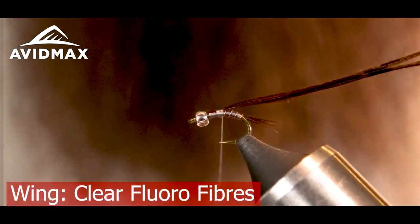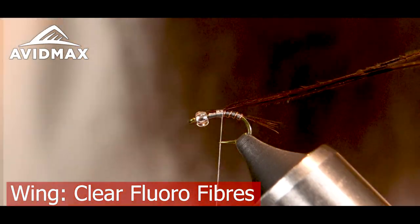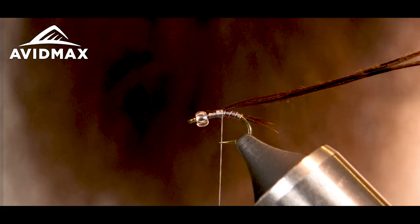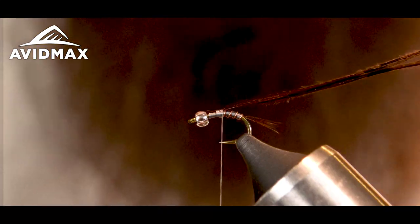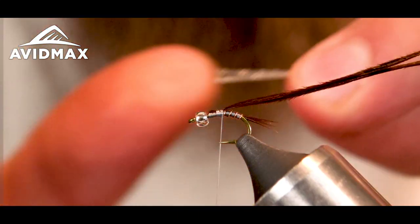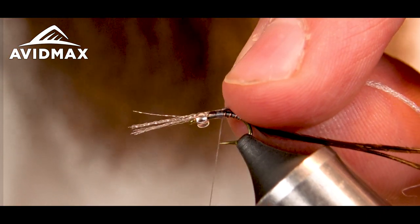Now I'm going to get some flora fiber here. You could probably just use the pheasant tail to make your legs or wings. I've got probably eight to ten pieces of the flora fiber all together.